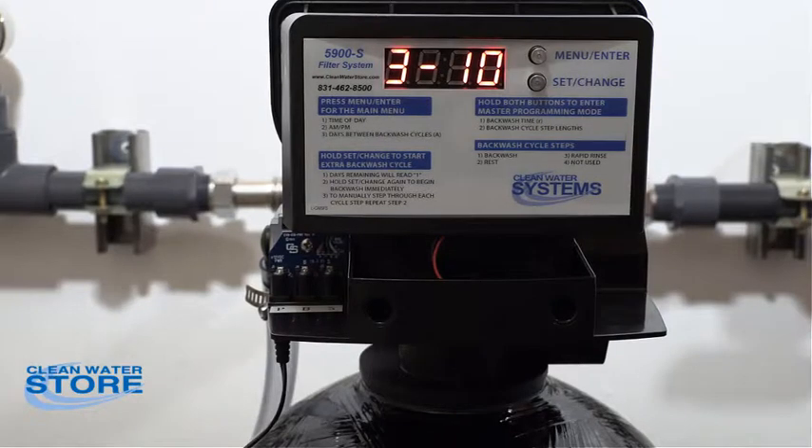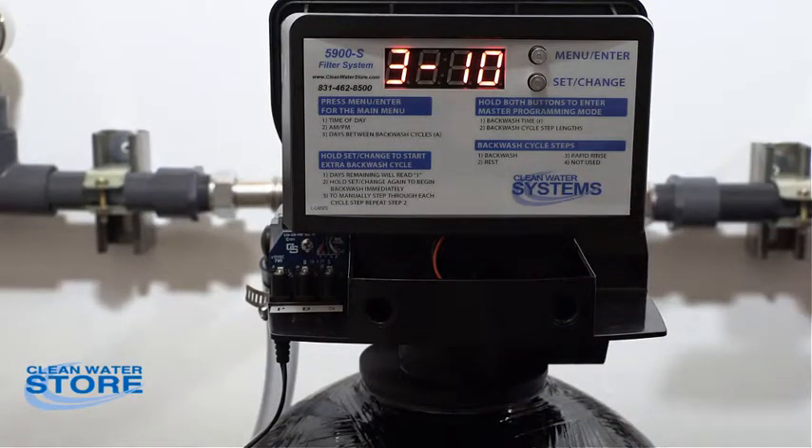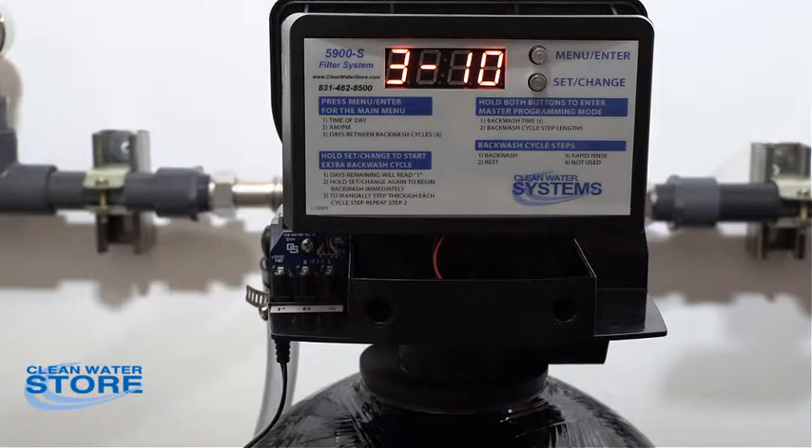The bottom line is you want to repeat this backwash and rapid rinse several times until your water is clear during the rapid rinse cycle. It may take two or three cycles or more, but usually three cycles is enough. Your backwash may not necessarily clear up super clear, but your rapid rinse will eventually become visually clear — that's when you know you've rinsed through it enough to apply it back up to your house.